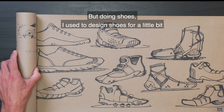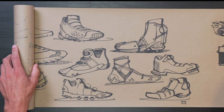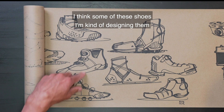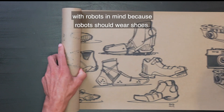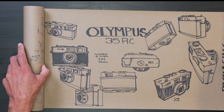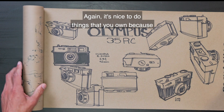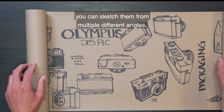I think some of these shoes I'm kind of designing them with robots in mind, because robots should wear shoes. And more cameras. This is a film camera I own. It's nice to do things that you own because you can sketch them from multiple different angles.